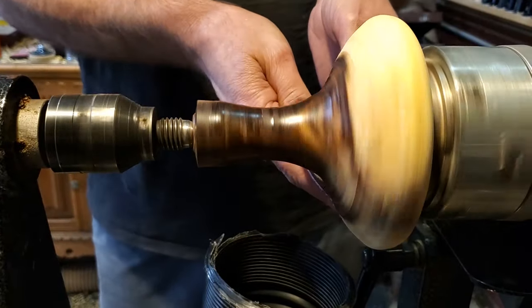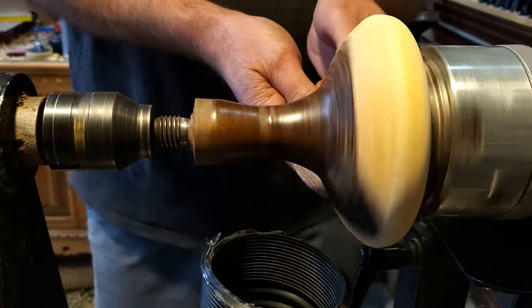The wood is so hard it almost looks like I already put the finish on it before I even started sanding it.